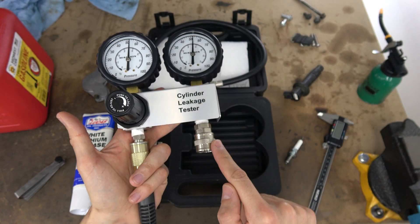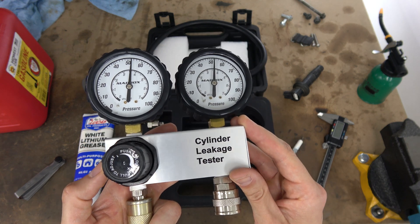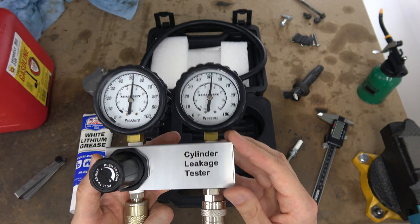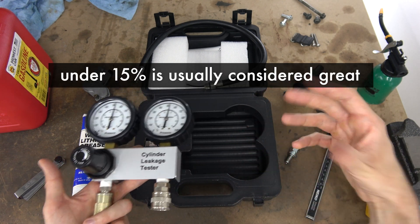Why? Because there is absolutely no leak. This is closed, it's not connected, and it's really airtight right now. But an engine is never going to be 100% airtight. There will always be some kind of leakage. A healthy engine needs a little bit and a bad engine has a lot.